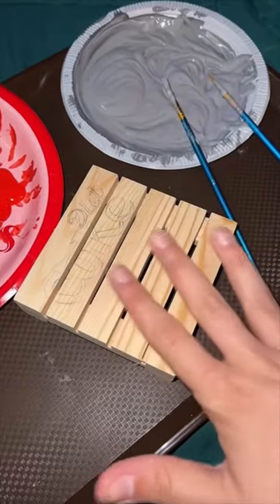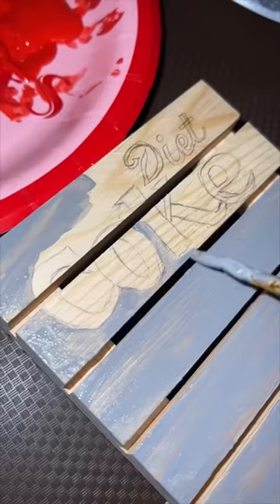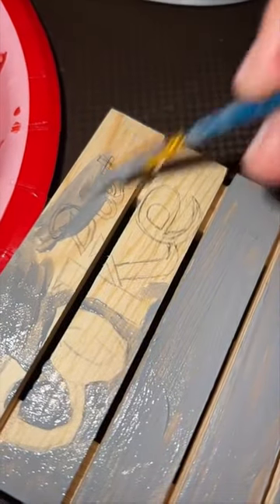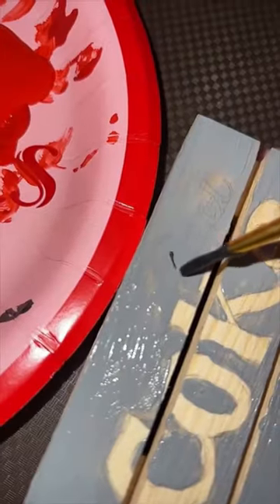Final one, and I think I finally figured out how to paint these. Base coat. I'm painting around the word Coke, but for the word diet, I'm just going to paint right over it. Then I paint diet.